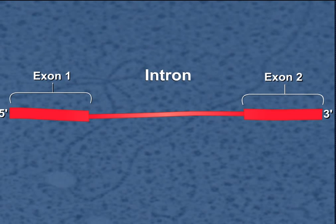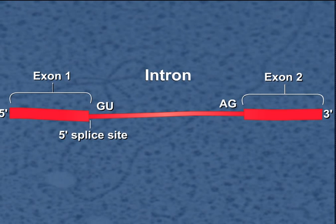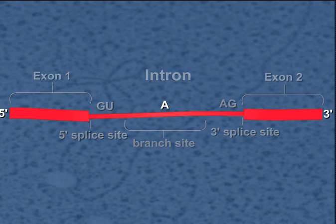Certain sequences are required in an intron for it to be removed by the spliceosome. Among the requirements are a GU at the 5' end of the intron, also called the 5' splice site, and AG at the 3' end, or 3' splice site. A branch site toward the middle of the intron is also required. This sequence contains an adenine that plays a key role in intron removal.